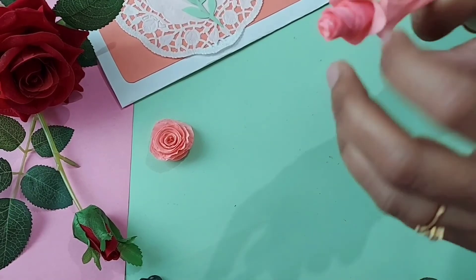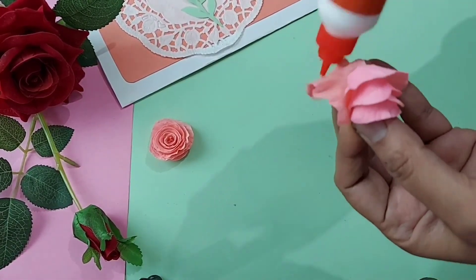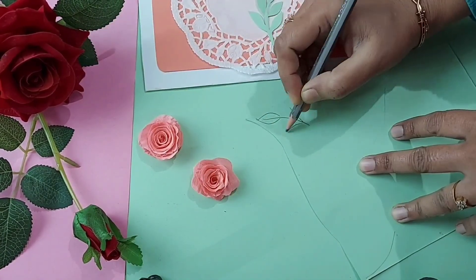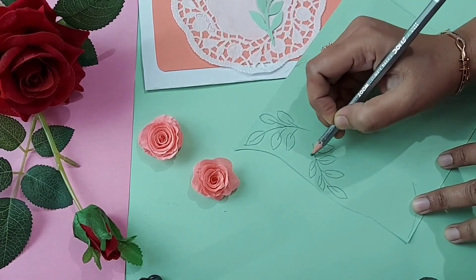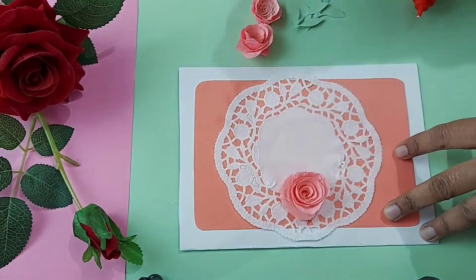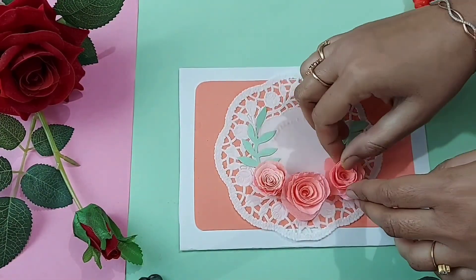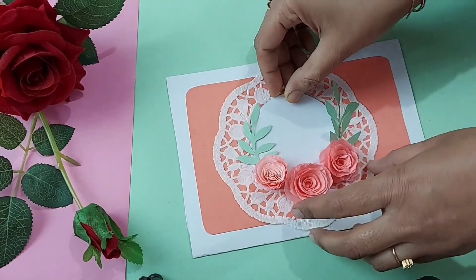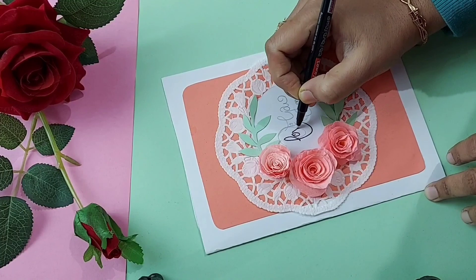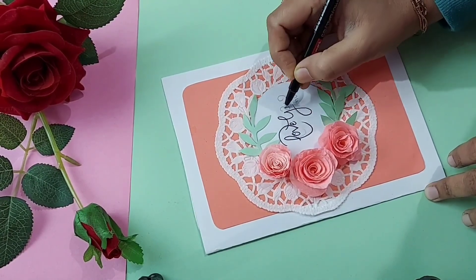I am using a quilling tool to make the process easy, but you can roll with your hands. I prepared 3 roses like this, along with the leaves, and pasted them on the card. I forgot to paste the circular part so I am pasting it now. Now write whatever you want to write and our beautiful card is ready.